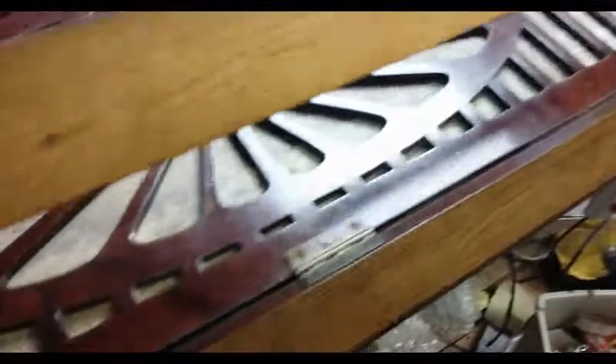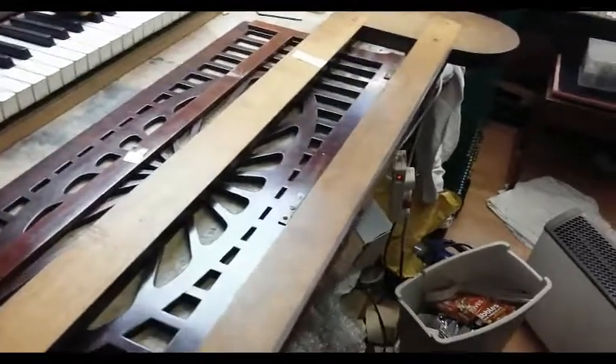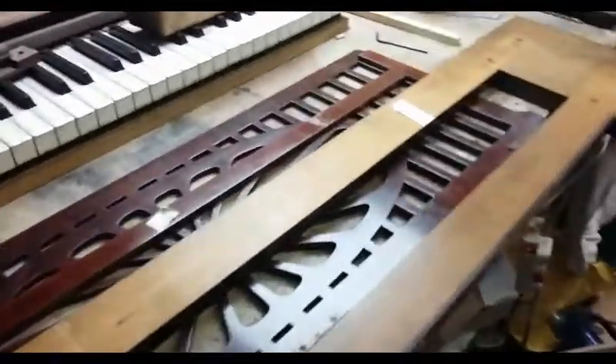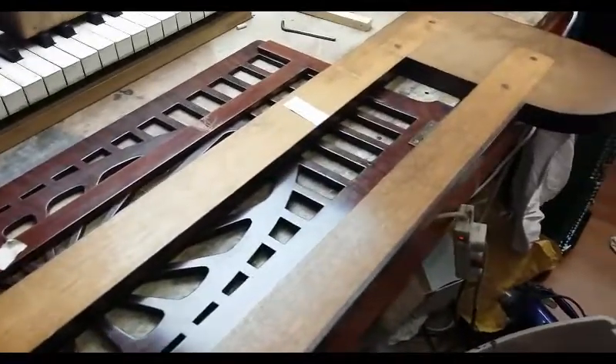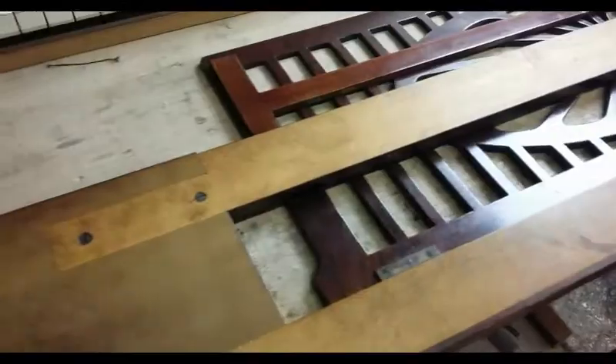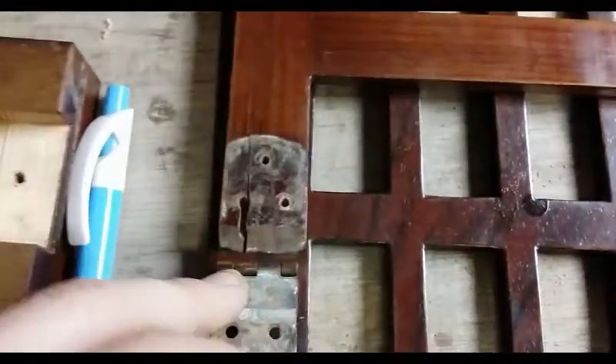General bumps and scrapes as there always is on a music desk, but I thought I'd document that before I took it to pieces. I'm just doing a little bit of woodwork at the moment while we're waiting for some glue to dry.